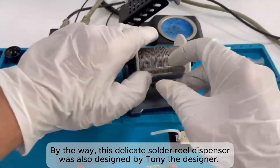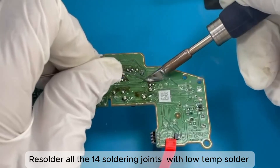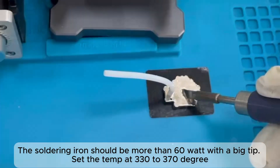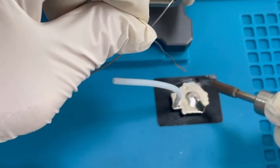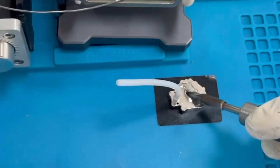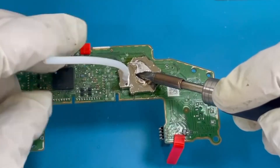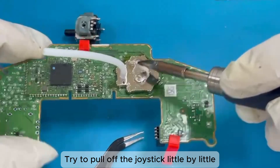By the way, this delicate solder reel dispenser was also designed by Tony, the designer. Resolder all 14 soldering joints with low-temp solder — make the joints a little bigger and add some flux on all the joints. The soldering iron should be more than 60 watts with a big tip, set to 330–370 degrees. Apply some solder, begin to heat it up, hold the tube, and keep heating the copper plate. Lift the plate and place it down several times to heat up the stick. Move the hot plate around to ensure all 14 prongs are well heated. Try to pull off the joystick little by little.